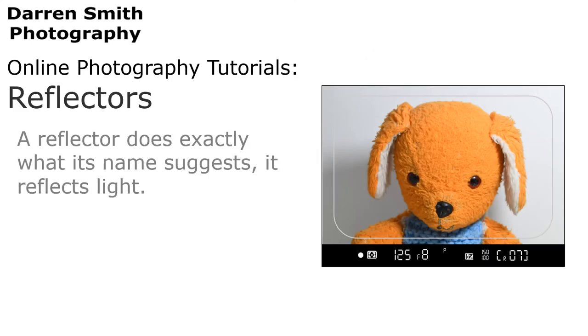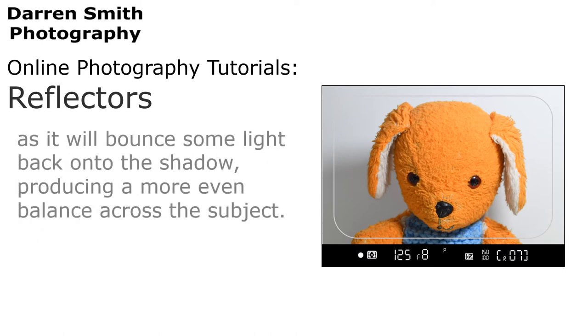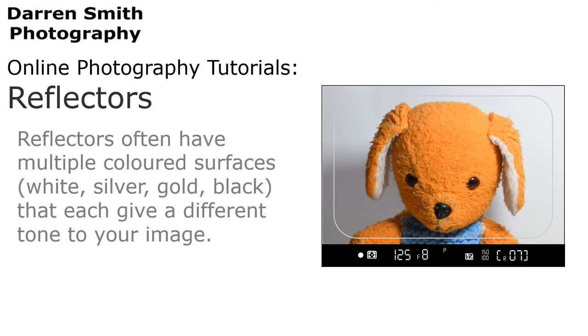A reflector does exactly what its name suggests — it reflects light. It is particularly useful when shooting photographs where the light source is predominantly from one direction, as it will bounce some light back onto the shadow, producing a more even balance across the subject. Reflectors often have multiple colour surfaces, such as white, silver, gold and black, that each give a different tone to your image.